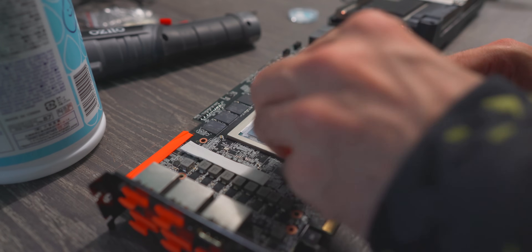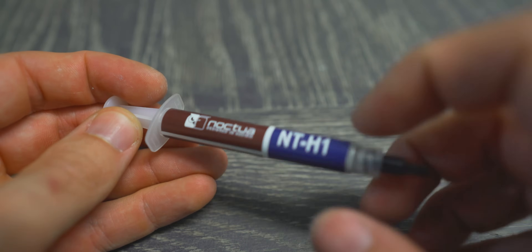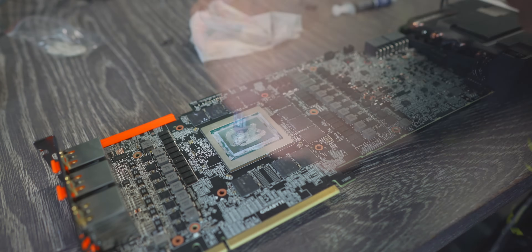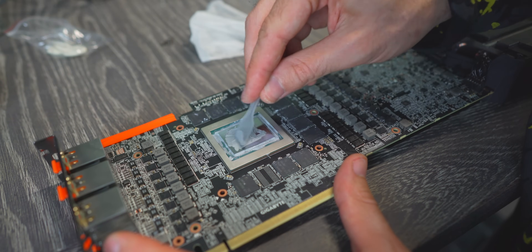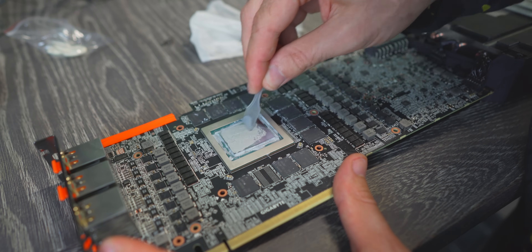The Noctua NT-H1 was okay — actually pretty smooth to spread. So if you love doing the spread method above all else, this stuff was pleasantly good. And the temperatures were pretty much run-of-the-mill.